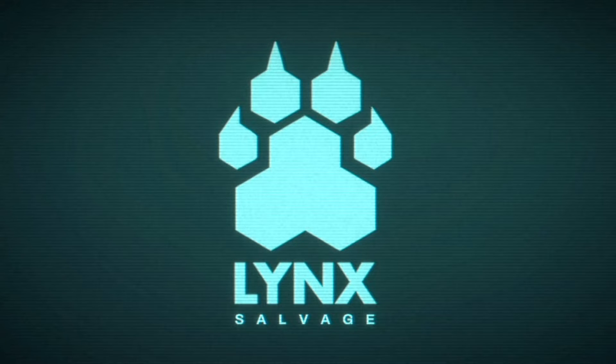Welcome to Lynx Salvage. This video demonstrates the process for salvaging a Class II reactor.